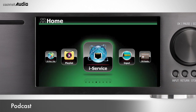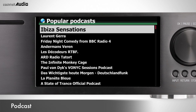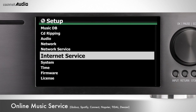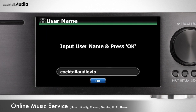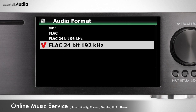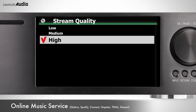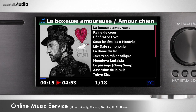You can enjoy digital audio talk shows and music with Podcast. QoBuz, Spotify Connect, Napster, Tidal, and Deezer are integrated in X45. To use these online music services, go to the service provider's homepage and get a subscription, then go to Setup > Internet Service and input your authorized username and password.